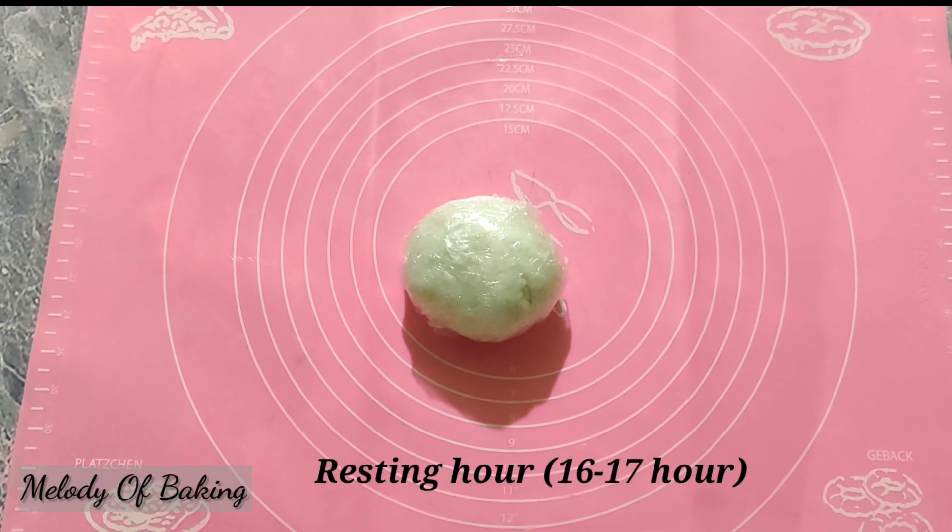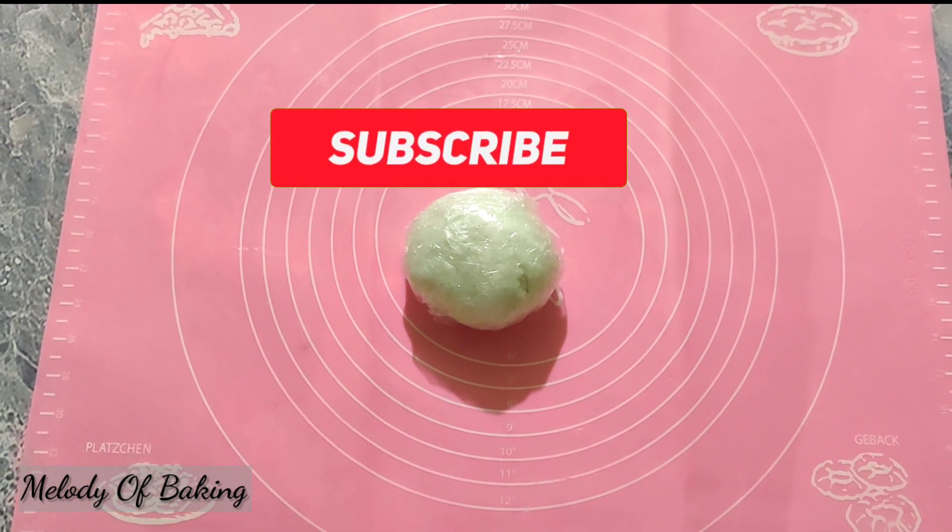If you like this video, don't forget to subscribe to our channel. Thank you very much.